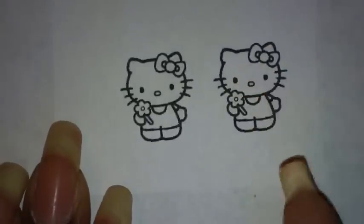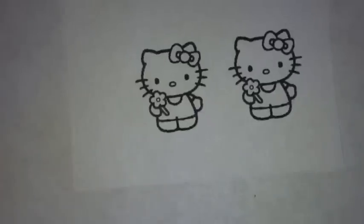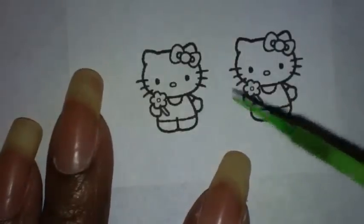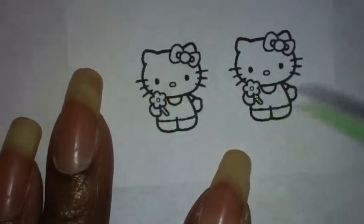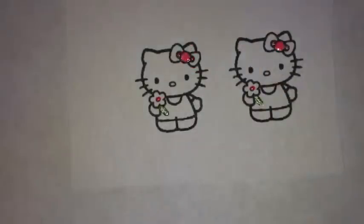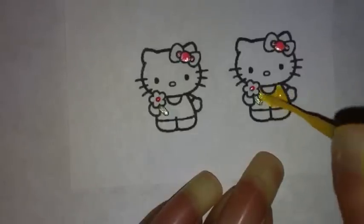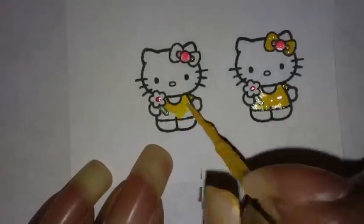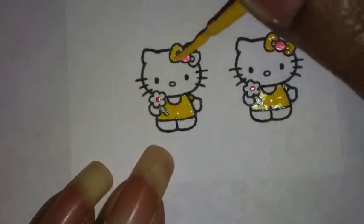I don't have to color in the white area since the paper is already white, so I don't have to worry about that. Basically all I'm going to color in is the little outfit, the bow, and the flower. I'm going to do both of them pretty much the same way.